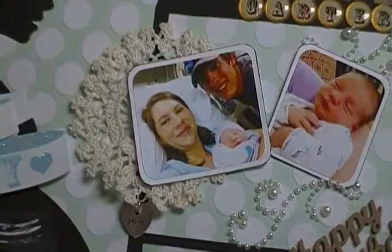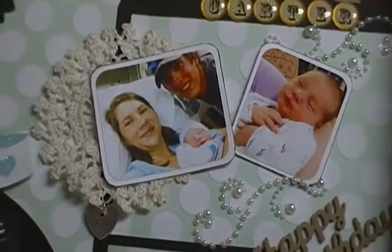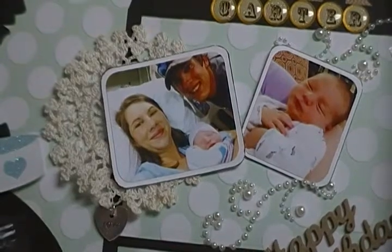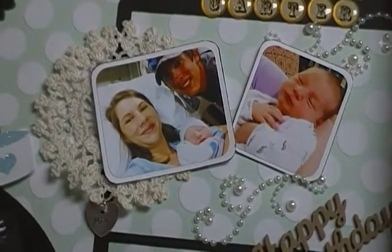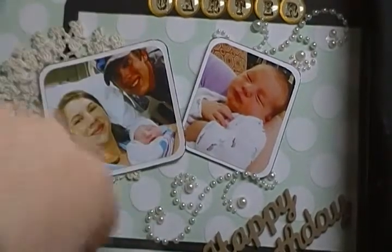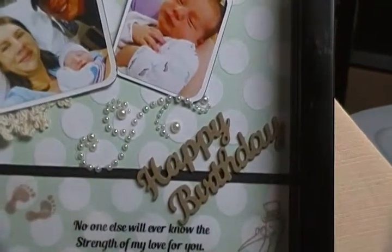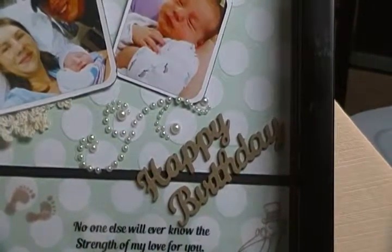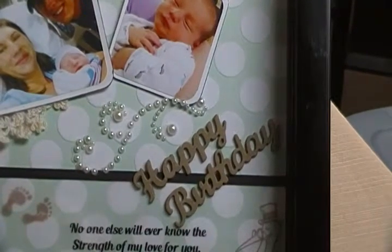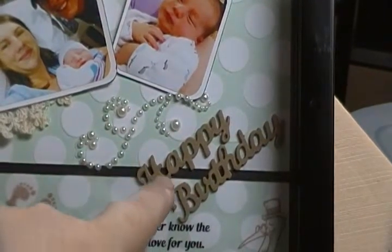I've been up since three o'clock this morning and I just wanted to work on this project. Now I'm tired and I can't think. These swirls are just Recollections swirls. And this 'Happy Birthday' is, I believe, an Elizabeth Crafts die — I cut out about four of them and stacked them to give a little bit of dimension.